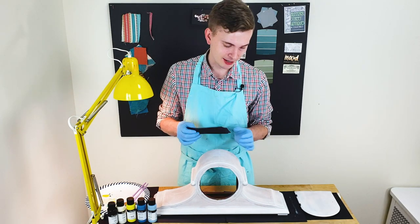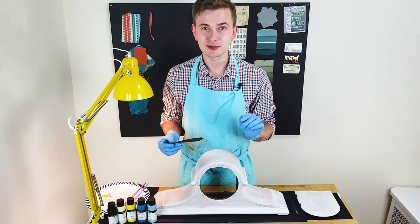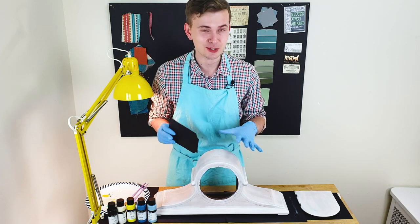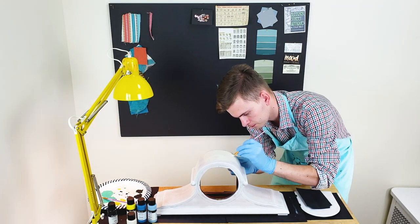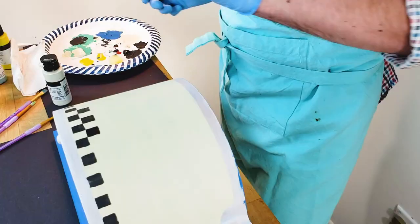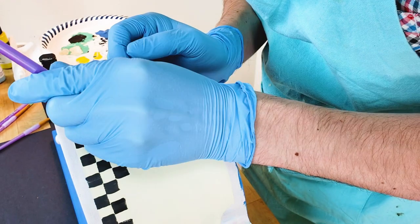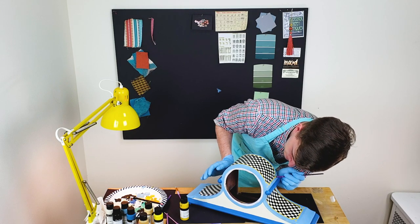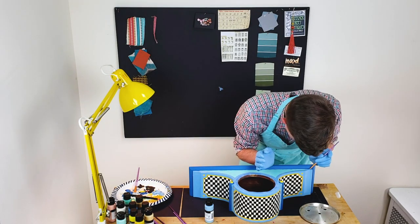I made a little stencil that I'm going to apply on the top and bottom to create some whimsical elements on the clock. I'm also going to use a checkerboard pattern again because I really fell in love with it from the previous project, and I can't wait to try it on the clock.